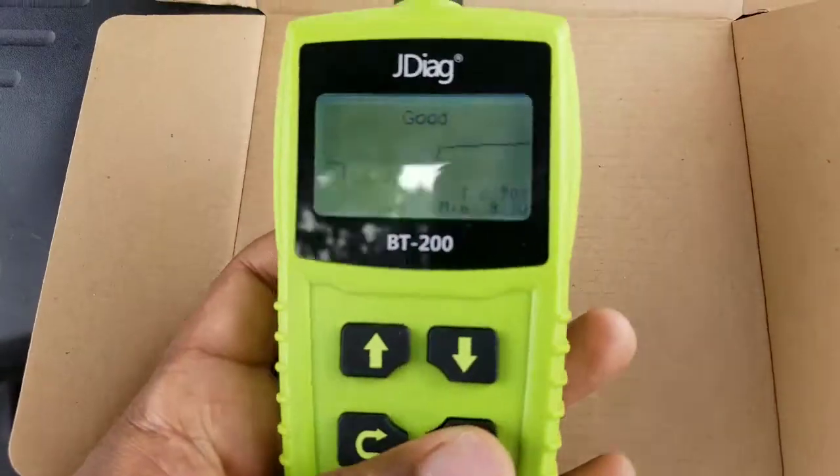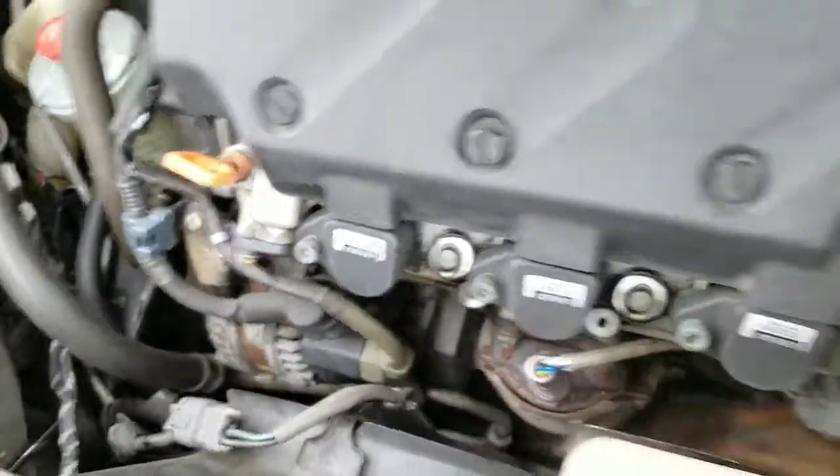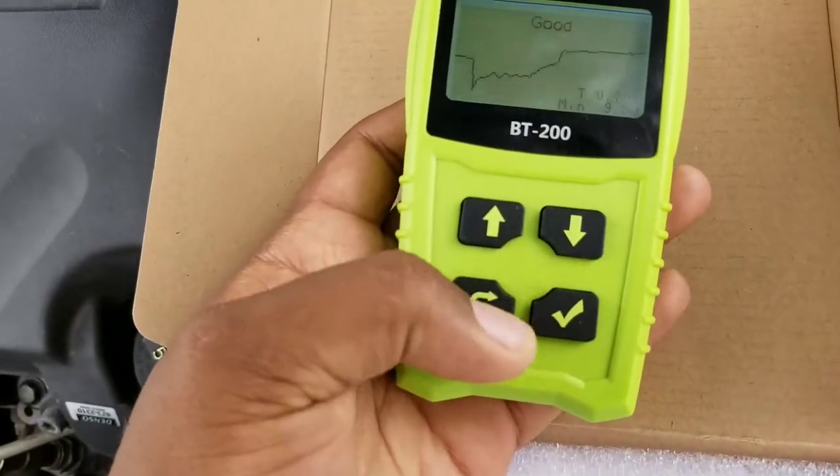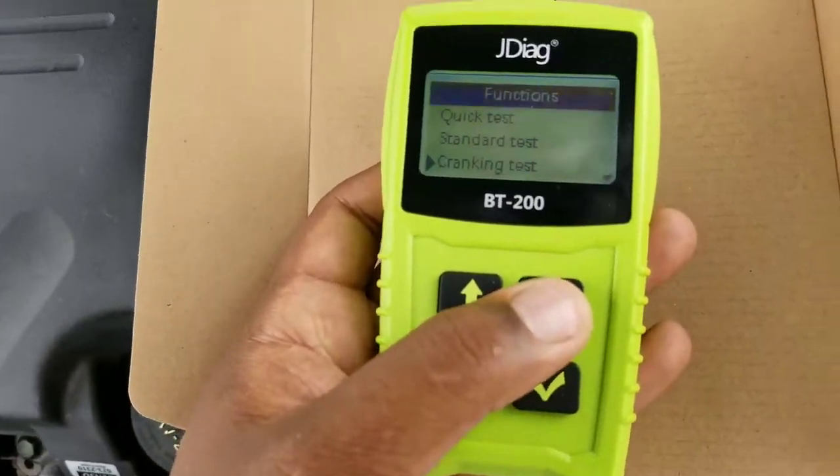Showing that the battery is charging, so it's doing a good job. The alternator is working and doing its job. So that was the cranking test — these are the tests that it does.